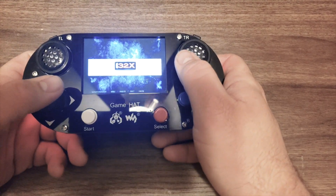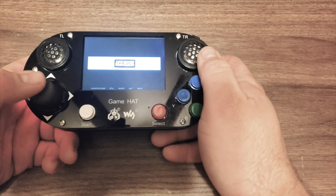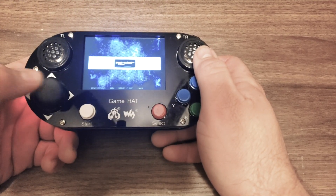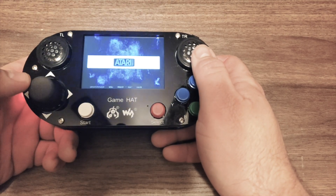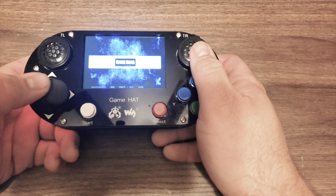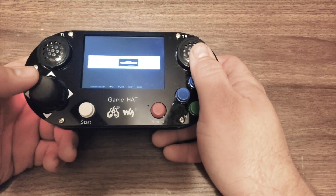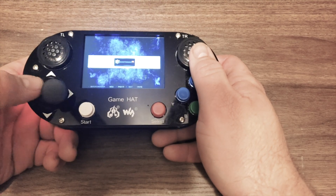Here it is — I've got it all set up. The screen is much clearer than I can get across on a recording, so sorry about that. The controls are really nice. They're a little bit big, and the whole system itself is kind of big, but that's okay. I think it works really well for what it is.